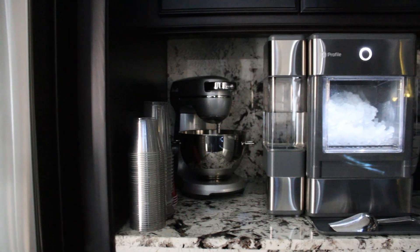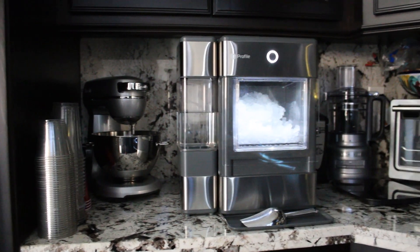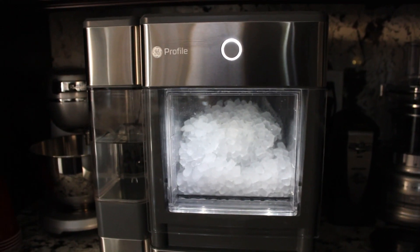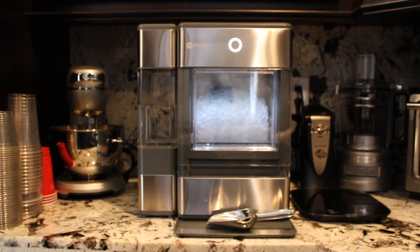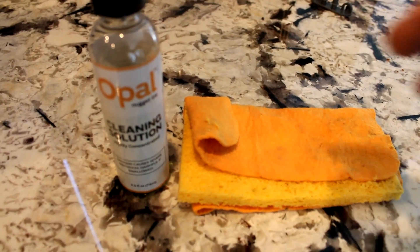Hey guys, welcome back to Homebody Review. If you just purchased your GE Opal ice maker, you definitely want to go ahead and start to clean the unit. You want to begin the cleaning process when you initially power up. It only requires a standard 120-volt outlet. If you purchase the GE Opal cleaning kit, you can pour in the solution and begin the actual cleaning process.